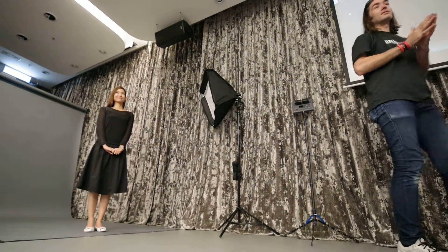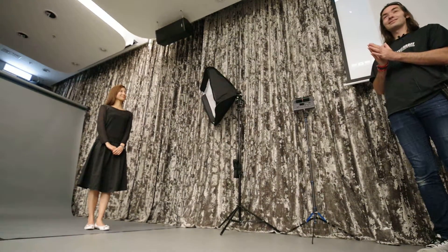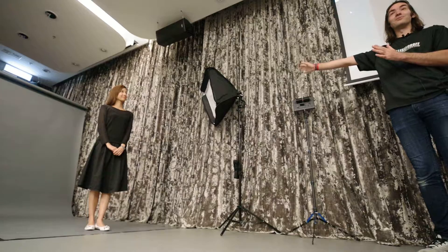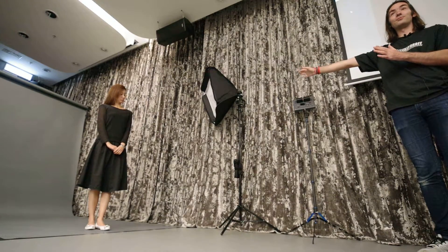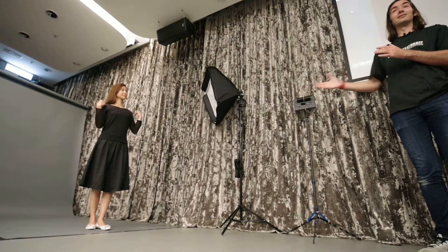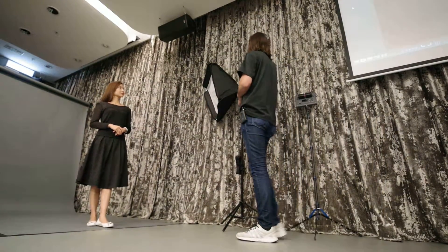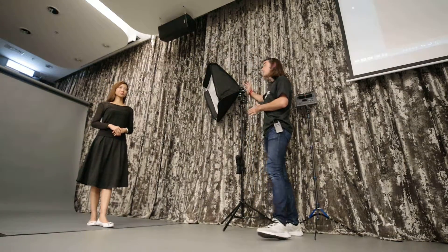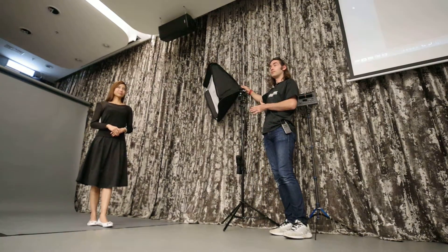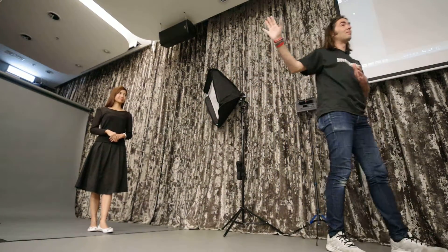What that means is that whatever happens, I'm getting the same power from the flash. I don't even need to do a test shot because I know it's just going to be okay. Every time I know that this distance — meter and a half — with this flash, which is right now the i60, with this modifier, which also has a certain number.